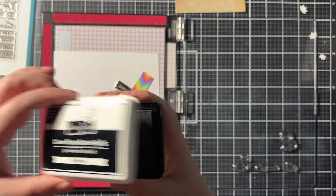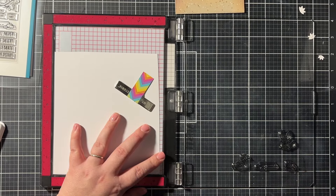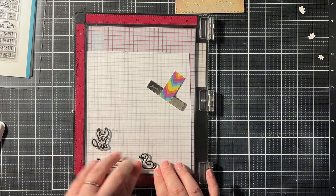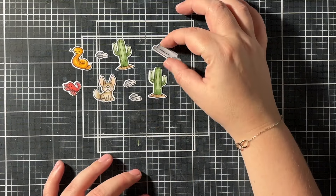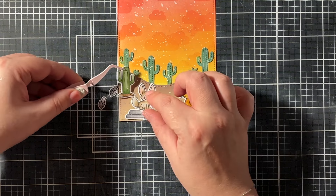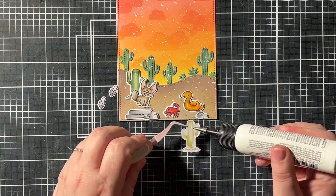I used the Cute Critters in the Desert stamp set and stamped my images with Lawn Fawn Jet Black ink onto Transotype Perfect Coloring Paper using my Misti — this is really my go-to ink and paper for Copic coloring. I colored them off camera, but you can find all the Copic combinations in the description box below. I also used some different color combinations than I normally would, like for the green of the cacti, but I really did like those colors on the card.